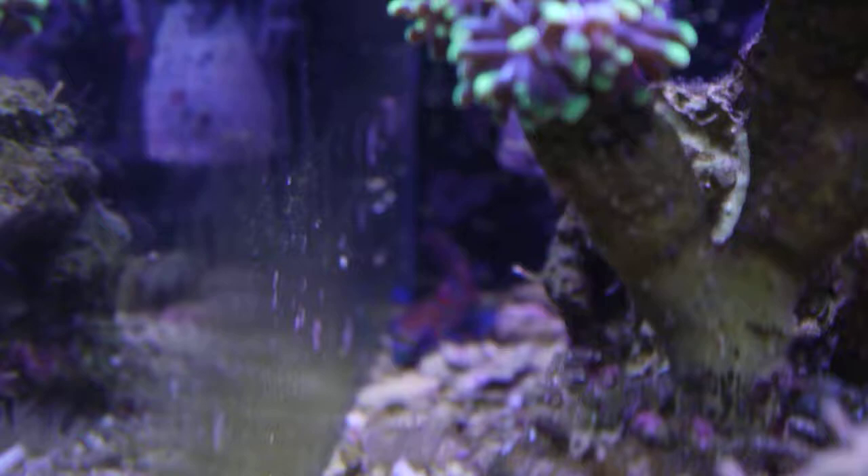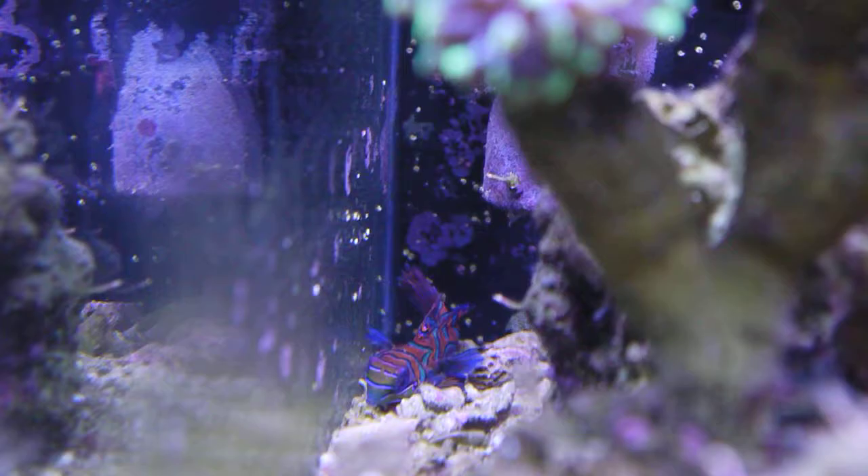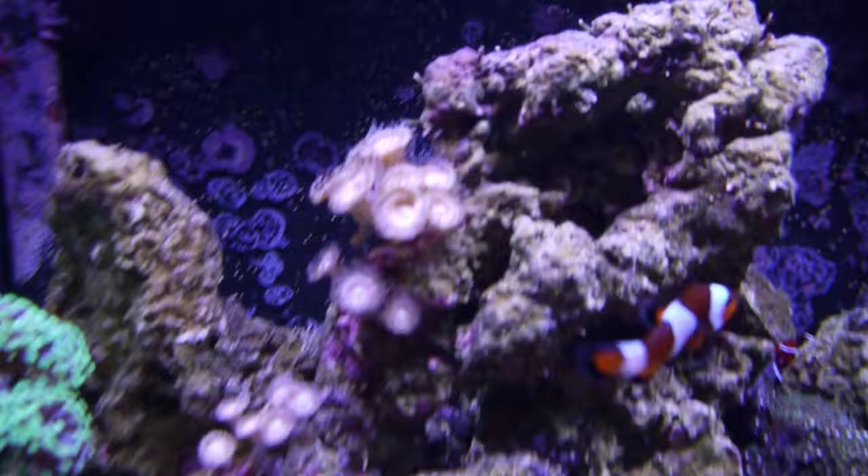Another fish back here — got a mandarin goby. He's hanging out back there. I'm trying to get this to focus for you guys. Yeah, he's hanging out back there. I'm actually not sure he's doing too well right now, so I'll see how it goes. I just got him, so I know they don't always do well.